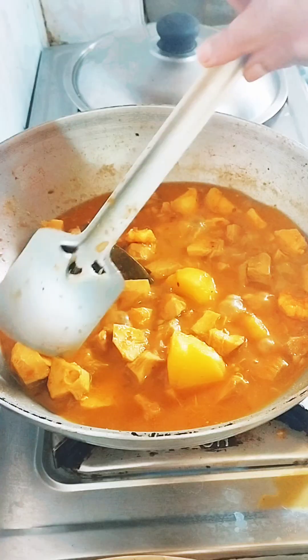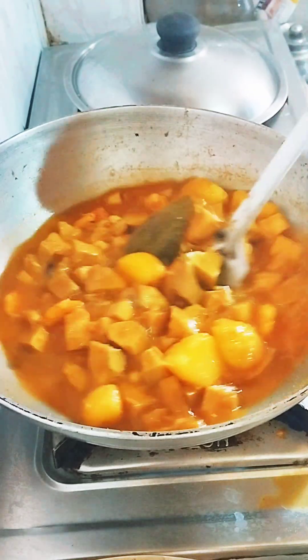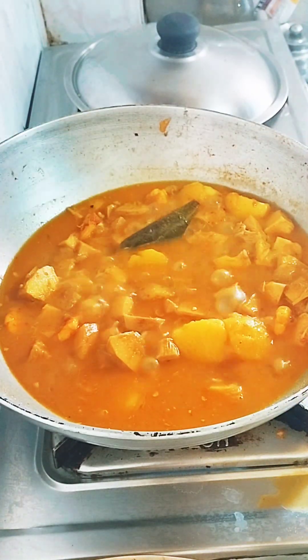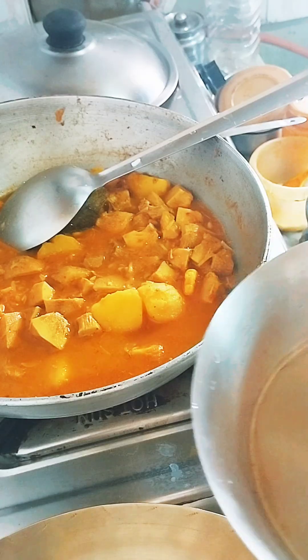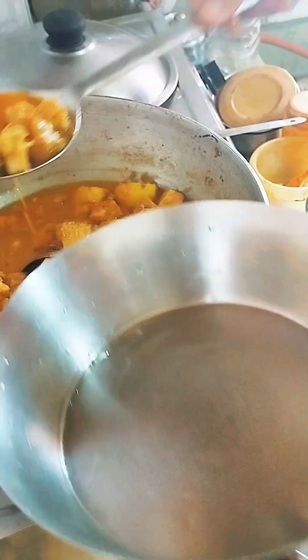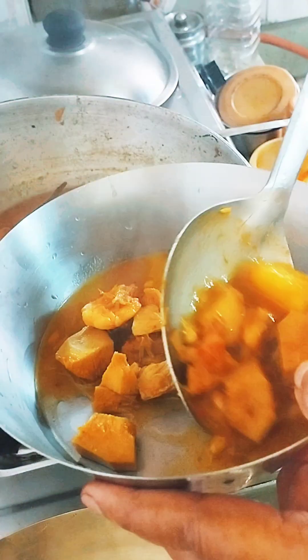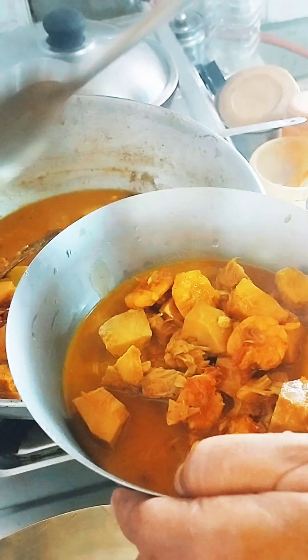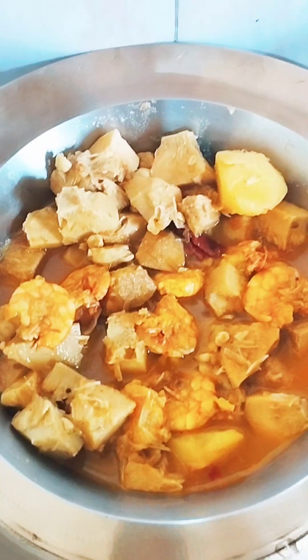Attach it into the medium flame and fry for 10 minutes. I will make this the same way. I will keep this on the flame and make this recipe all the way through.